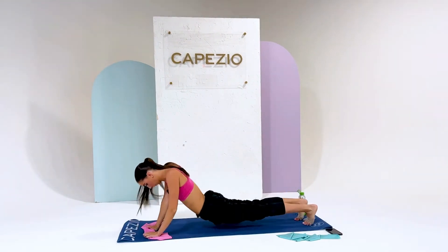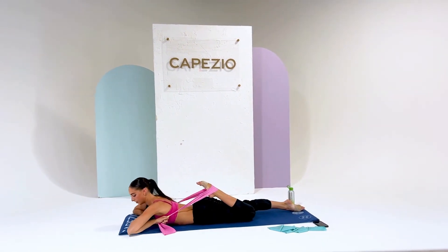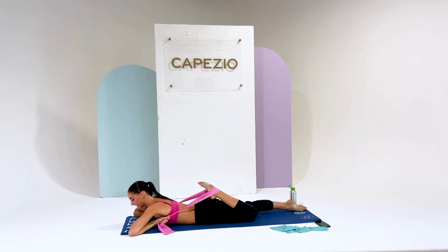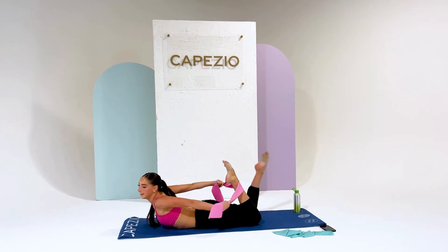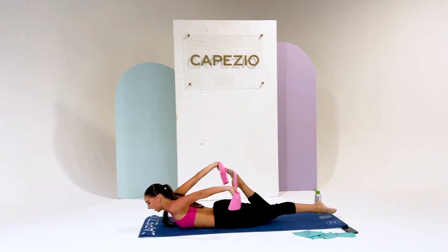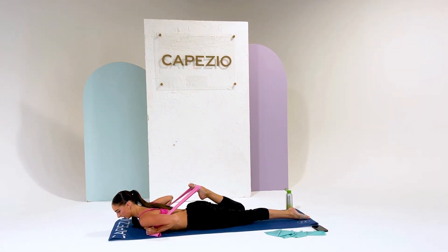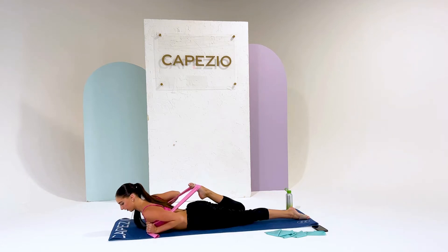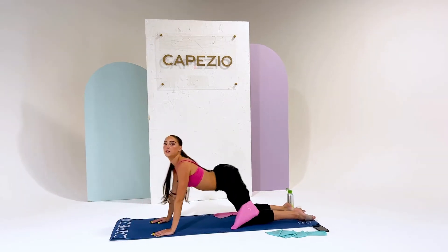Now we're going onto our stomachs — this is good for the quads. Take your foot and knee in the middle of the band, just resting there and stretching out that quad. Hold for about 20 seconds, stretching that quad out. Then go to the other foot and stretch the other quad out. Just relax into it — this one feels nice.